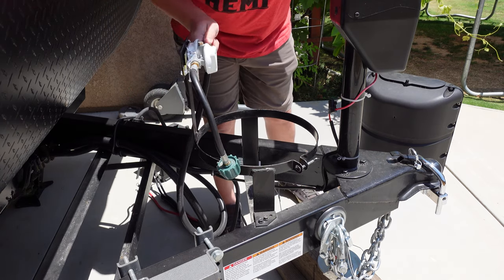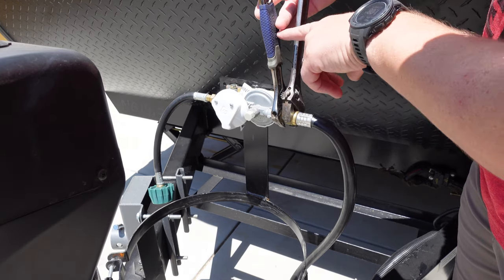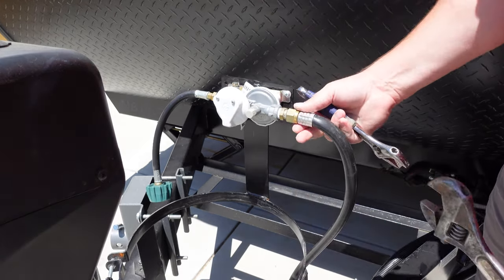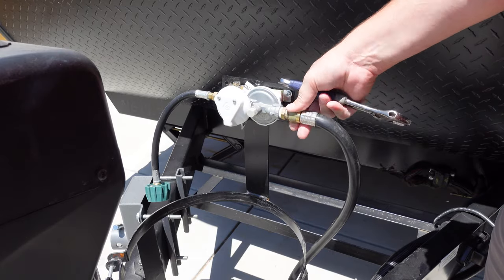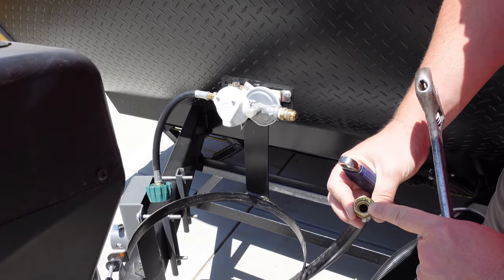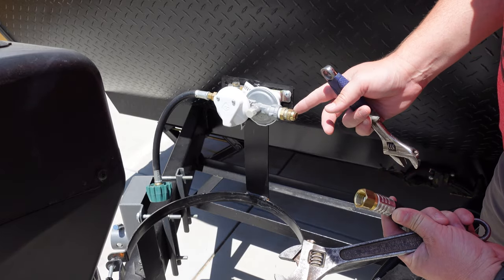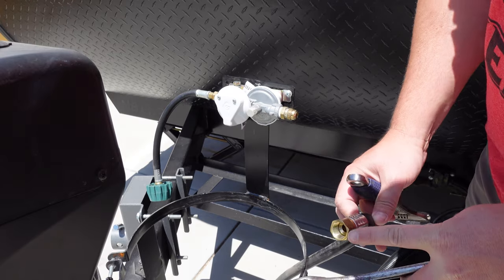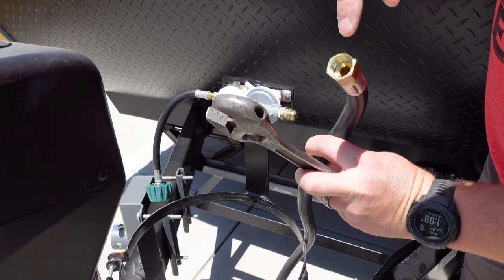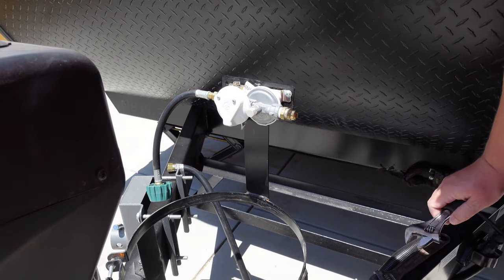And then we're going to undo these hoses connected to this regulator. The way that I do it, I go ahead and I just put the two wrenches somewhat close together so I can squeeze these together and rotate that. And then it should just spin off with your fingers. This is a flared fitting. Whenever you're doing flared fittings, there's never any type of thread tape or pipe dope or any sealer that's ever going to go on those threads. You're going to be relying on the actual flare of this fitting to mate up with the flare in here, and that's going to make your seal. So remember that as we move on into the installation.